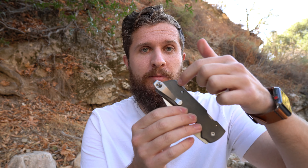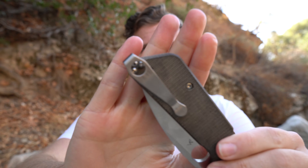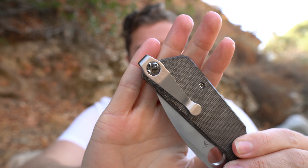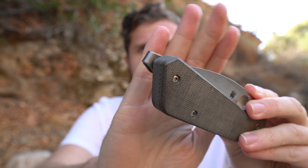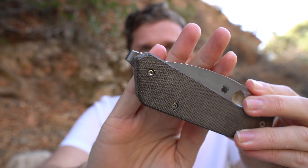So the clip placement — if this was a normal Shaman, the clip would screw in down here. Even looking internally at the liners, where it goes in is much further down the knife. He has created a backspacer that goes with these scales that has a clip relocation point, so now it goes all the way to the very butt end of the knife, which I think is really cool. It is so deep carry — the deep carry clip actually sticks past the end of the scale.